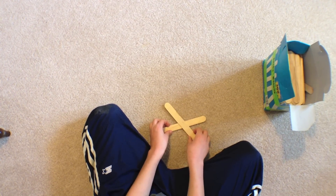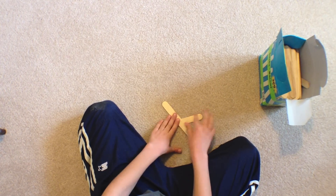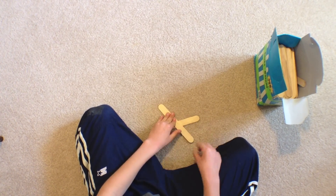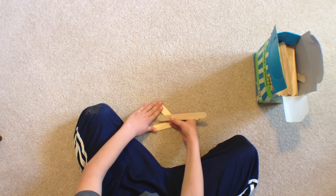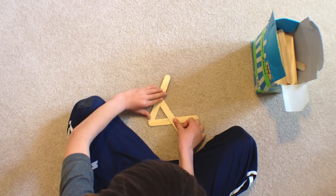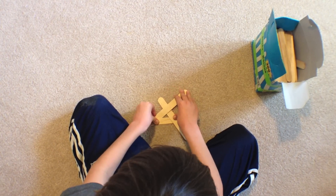Take two sticks and lay them like this. This one is touching the ground but this one is just above the ground. Take another stick, put it under this one and over the other one, and push it tight like this.